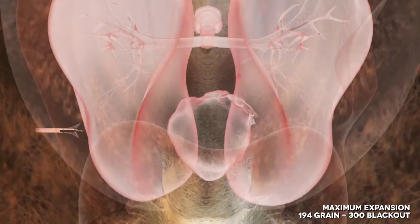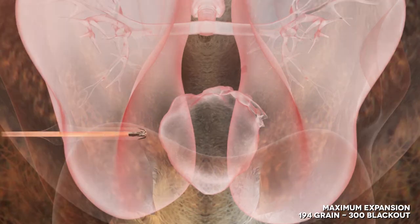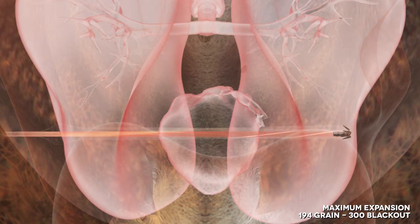This 194 grain subsonic 300 Blackout bullet is capable of doing this out to 400 yards out of a 16 inch barrel. These bullets leave a devastating wound cavity while retaining 100% of the bullet weight.